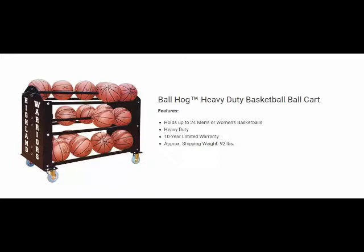basketball nets, court stencil kits, ball carriers, basketball retention barrier nets, and so much more.